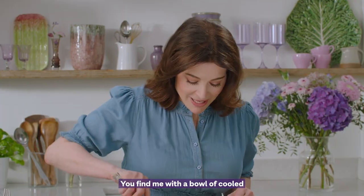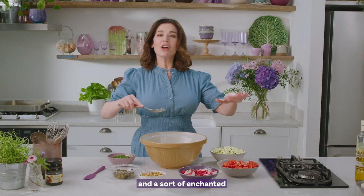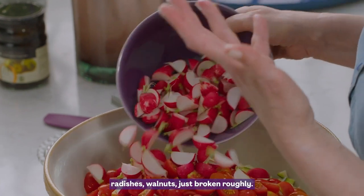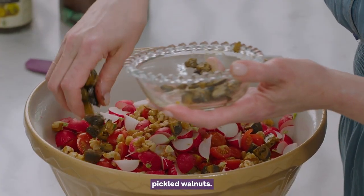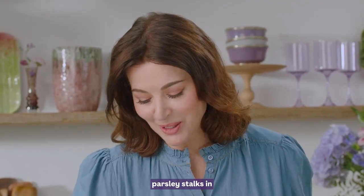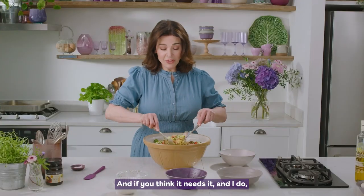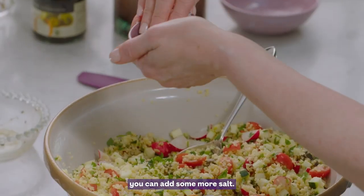You find me with a bowl of cooled and gorgeously fluffy bulgur wheat and a sort of enchanted circle of wonderful things to add to it: some courgettes, just diced; quartered cherry tomatoes; some beautiful radishes; walnuts, just broken roughly; and some chopped pickled walnuts. Mix everything together. I put the chopped parsley stalks in at the beginning of the bulgur wheat and now I've got the leaves. And if you think it needs it — and I do — you can add some more salt.